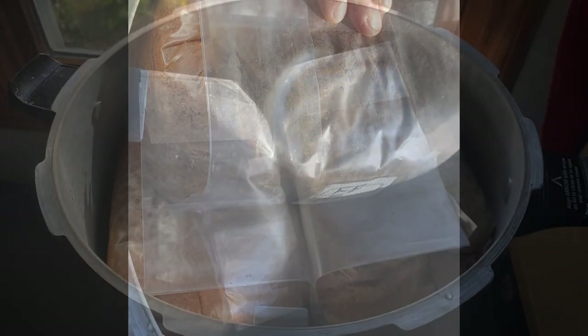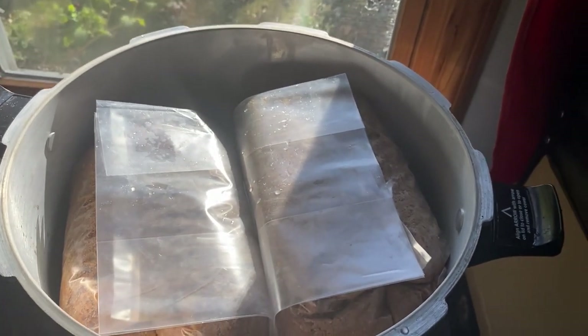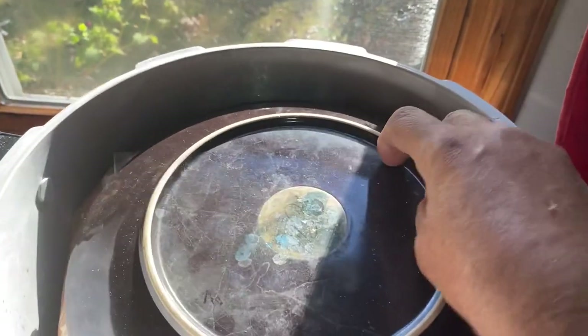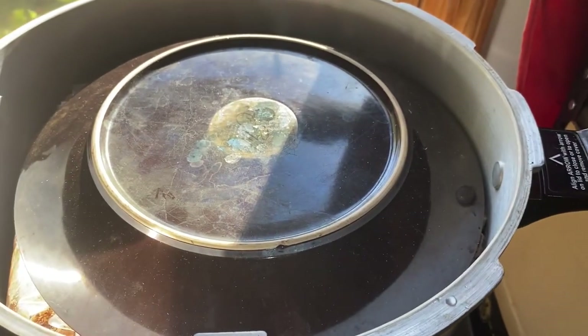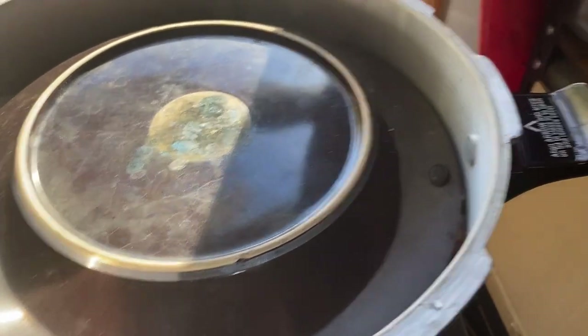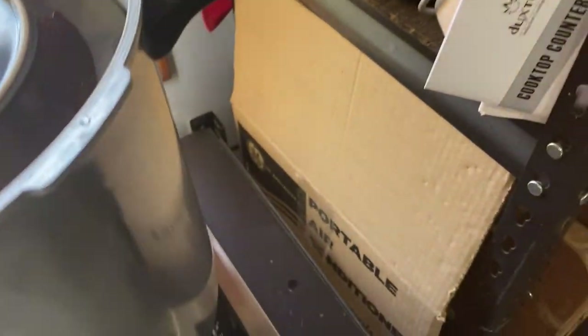Both bags are in the cooker — you can see it's full but there's still a little room at the top. Next I'm going to take a large, heavy dinner plate and put it over the tops of the bags. That'll keep the plastic from swelling up and sealing the vent hole in my pressure cooker and turning it into a bomb.